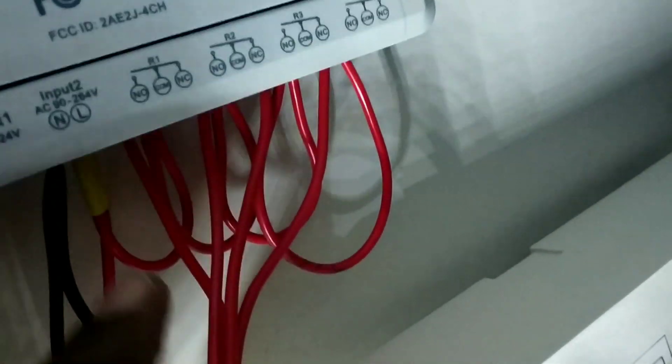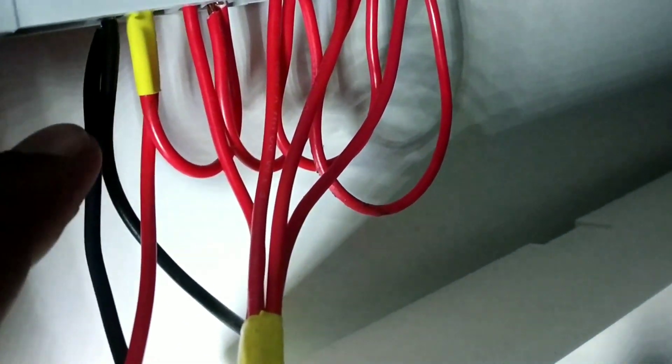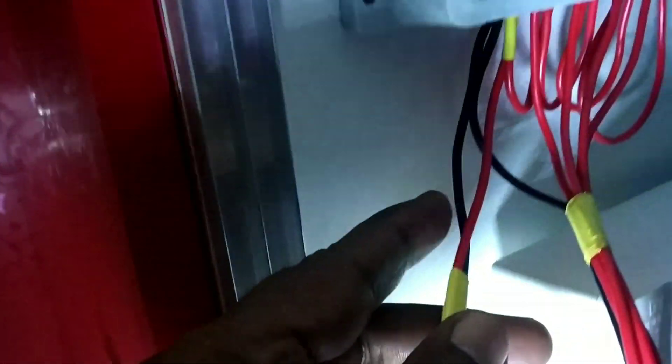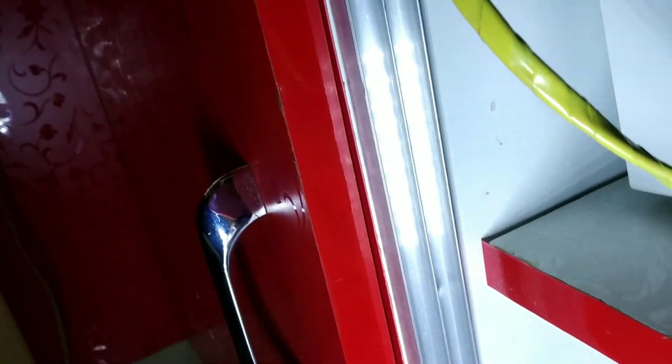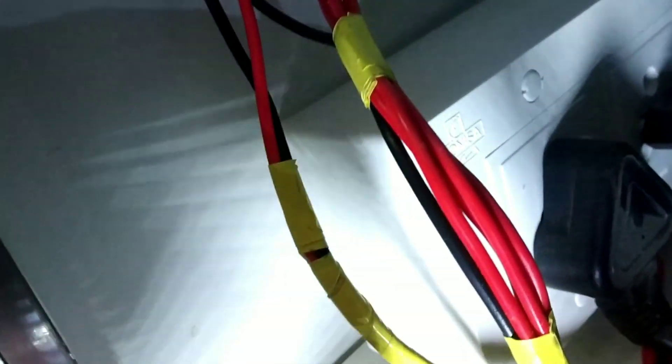N is negative, L is Line In which is positive — red color. I have taken two wires for negative and two wires for positive. One negative and positive pair goes to the first plug point, and the other continues to the second box. You need four individual positive connections and one common negative connecting all circuits.